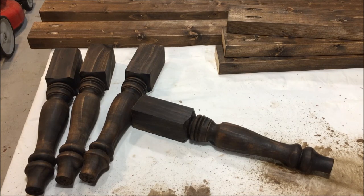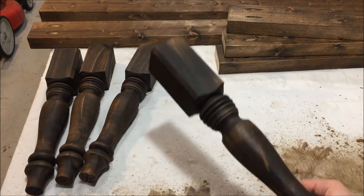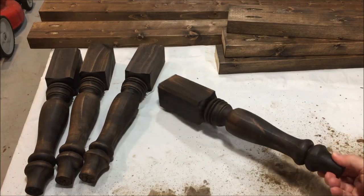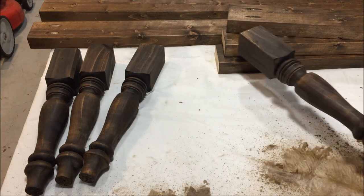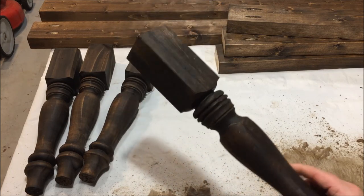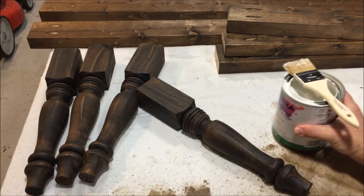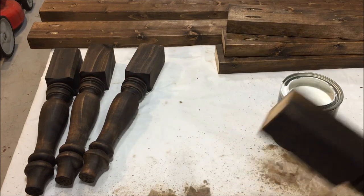Everything has a nice generous coat of stain on it. You can see how these dry pine legs really soak up that stain — they almost look like an ebony blackish color, but it's that espresso. You can see the difference between the legs and the chunk of wood in the background. This is about perfect. Now I'm going to put the white paint on with one of those little cheapo brushes. Let me show you quickly how I do the crevices.